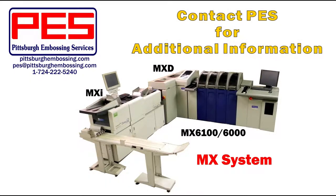For additional information on Pittsburgh Embossing Services' line of refurbished Datacard personalization systems, please contact PES using the above information.